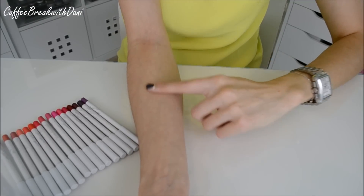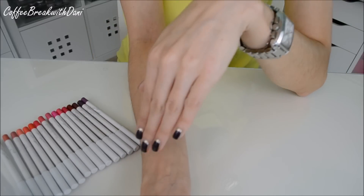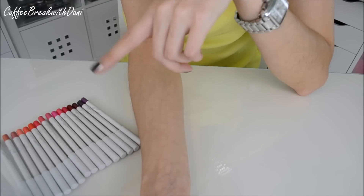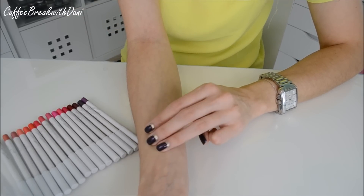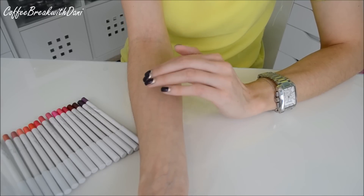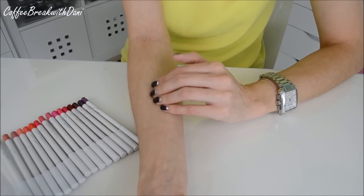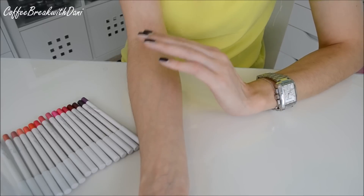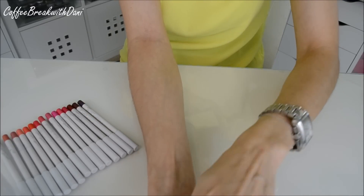So let me go ahead and show you some swatches. I'm going to start up here and then work my way down, organized in color order. I'll swatch all the lip pencils, then a couple of the lippie sticks because those come in three different finishes: satin, matte, and glossy. Depending on the finish is how opaque it's going to look on your lips. The glossier ones tend to be a little more sheer and the matte ones are solid pigmentation. I'm going to start with the darkest color here — a purple called Grind.